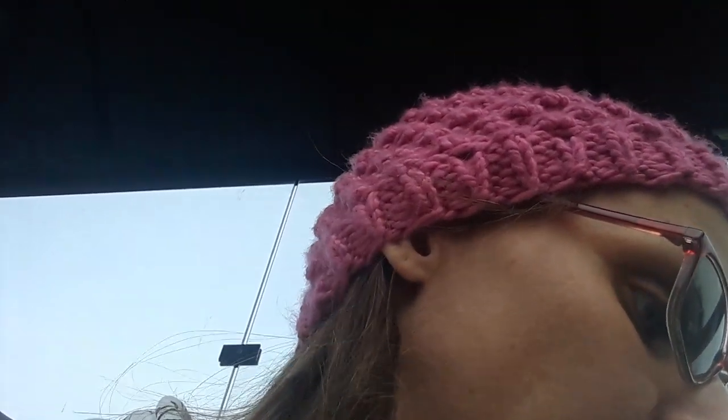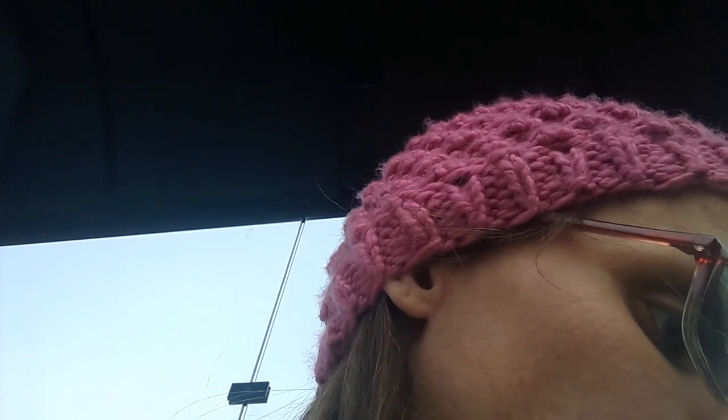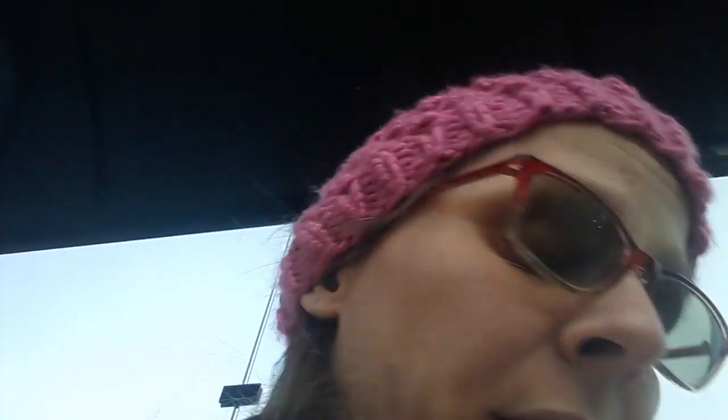I'm going to show you guys all the yarn I got at Hobby Lobby. The first yarn I got was shale, and this is by Yarn Bee — it's their Soft Secret. It's like a version of Caron Simply Soft. I also got black, again in the same brand, Yarn Bee, Caron Simply Soft.